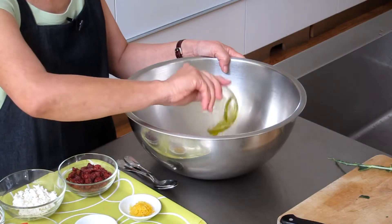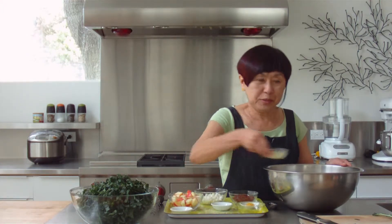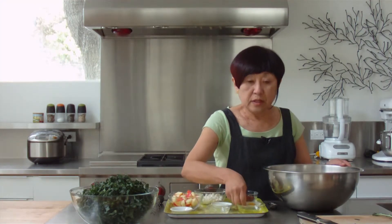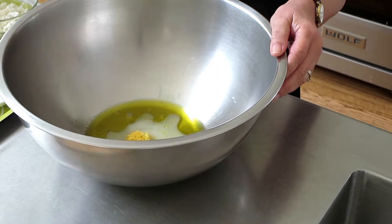Now I have a very big bowl because there's a lot of kale here. And to make the dressing, I'm going to put some olive oil, lemon juice, grated lemon peel, and sugar.